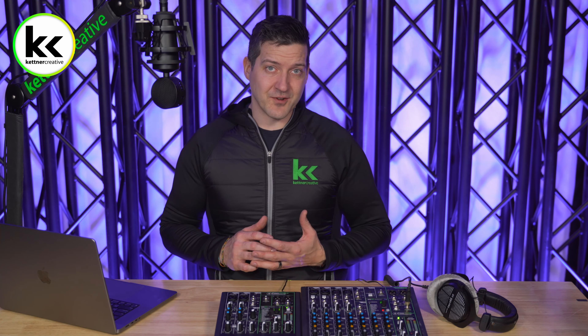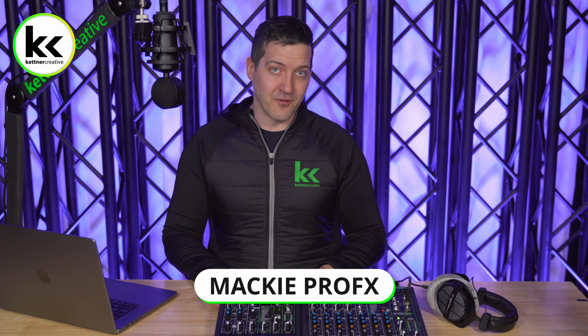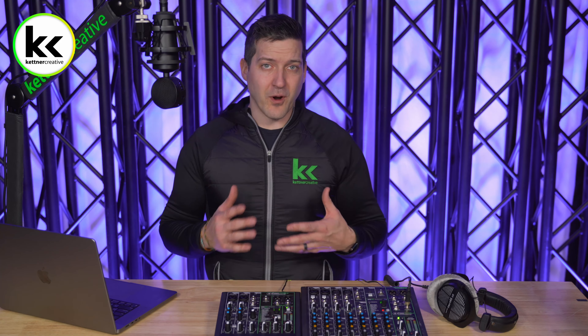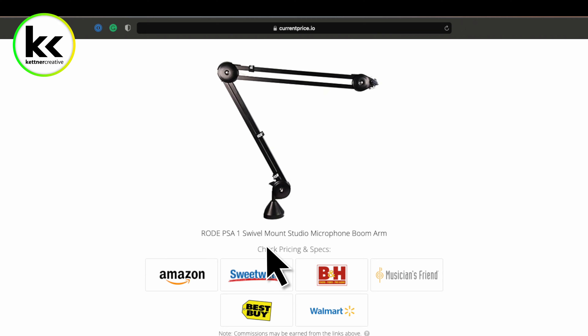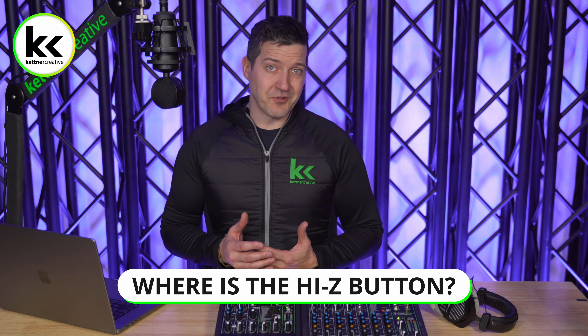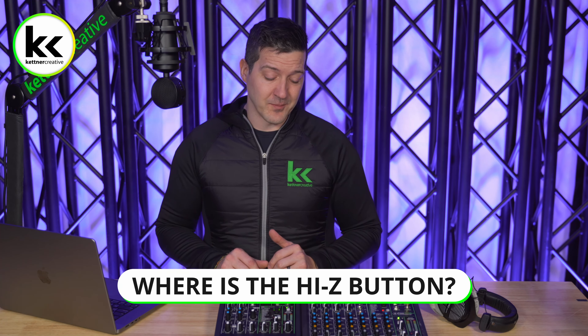The only audio mixers in my inventory that have the Hi-Z button are the Mackie ProFX 6v3 and 10v3 audio mixers. If you are looking for pricing or specs for anything you see in this video, we have links down in the description below. So first of all, where do you find the Hi-Z button on an audio mixer?